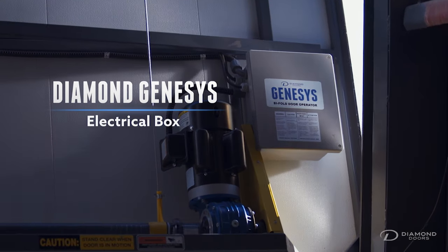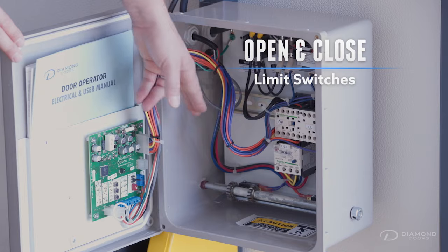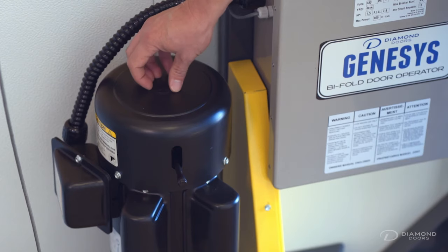Each door comes standard with the Diamond Genesis electrical box, open and close limit switches, and an emergency manual opener, along with many other features.